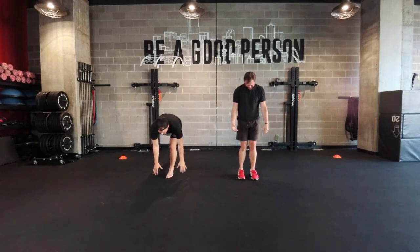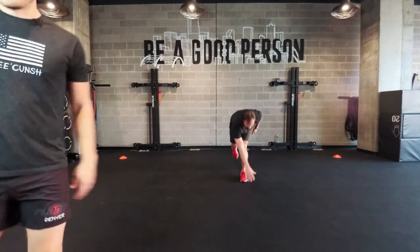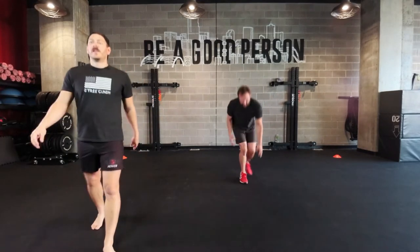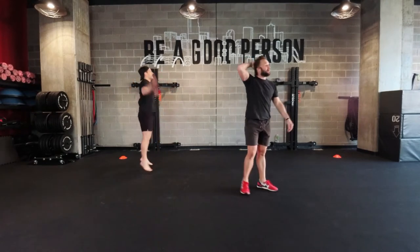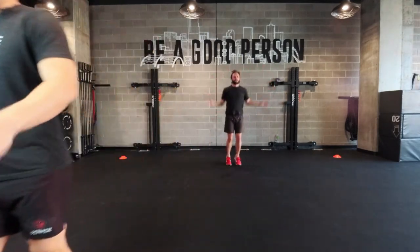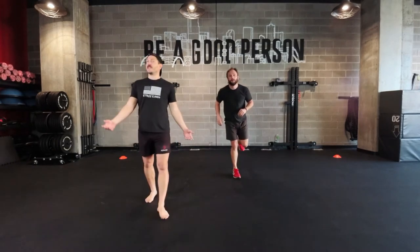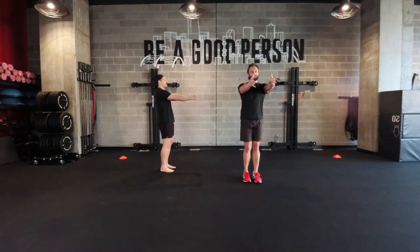We'll go single leg here, reaching down with a little hop — five one side, five the other. Just trying to wake up, signaling to our body that we're getting ready to move; something's going to happen, we don't know what. Let's go jumping jacks out wide with those hands. Hopefully that heart rate's elevated just a little bit. Just want to spend some time in those shoulders and in that neck.